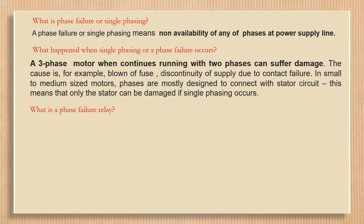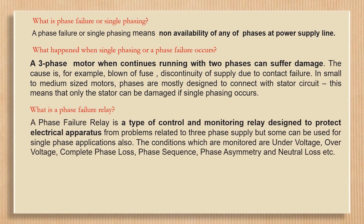What is a phase failure relay? A phase failure relay is a type of control and monitoring relay designed to protect electrical apparatus from problems related to three-phase supply.